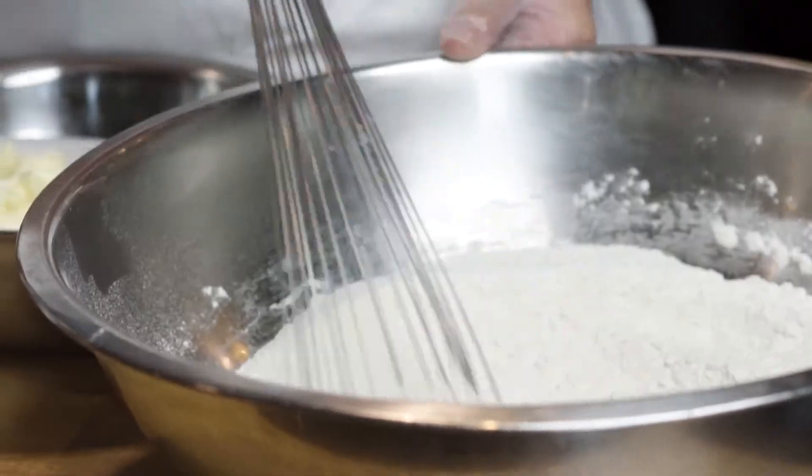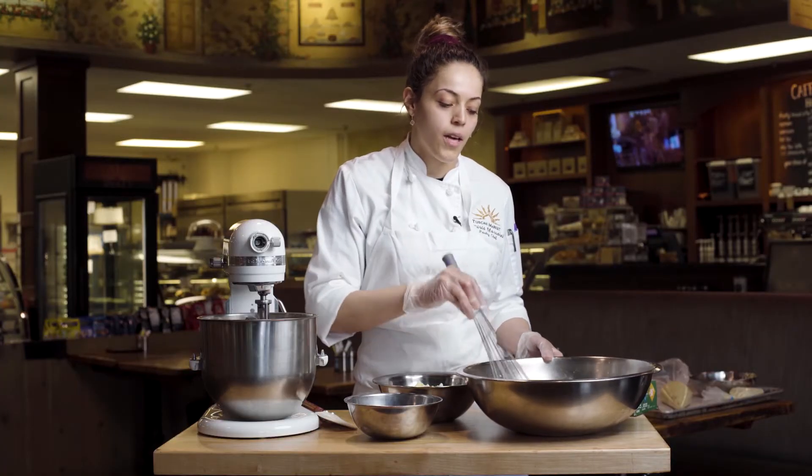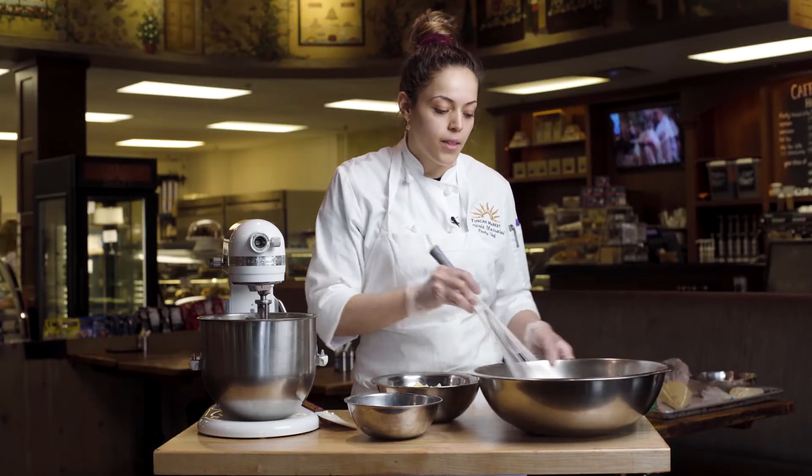You want to combine your salt, your baking powder, your baking soda, and your all-purpose flour all together so that everything is leavened and fully combined.